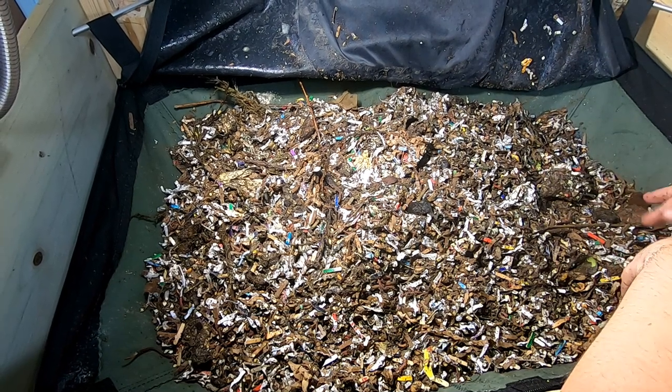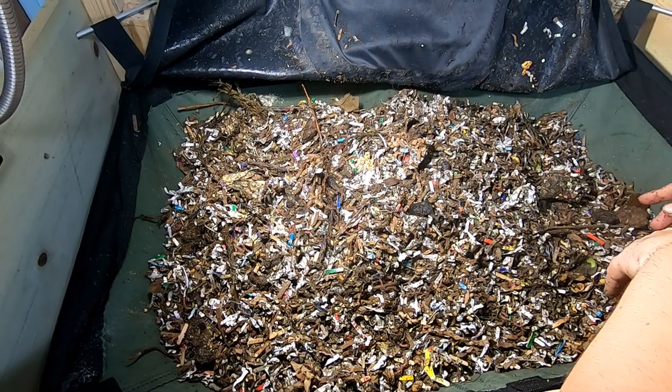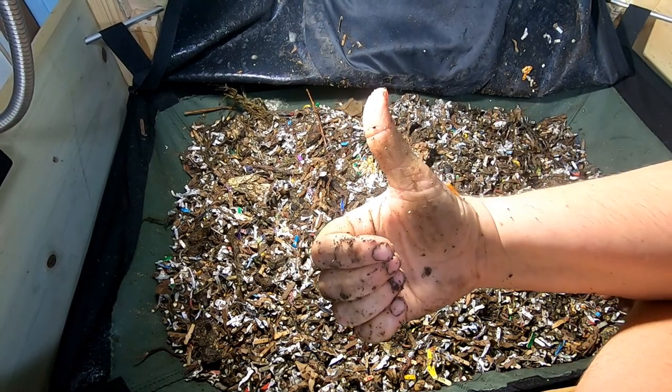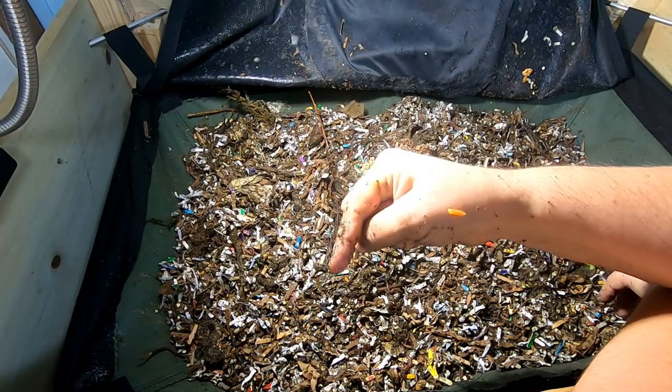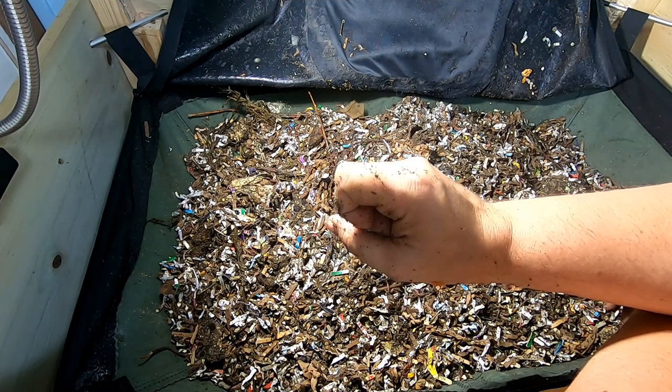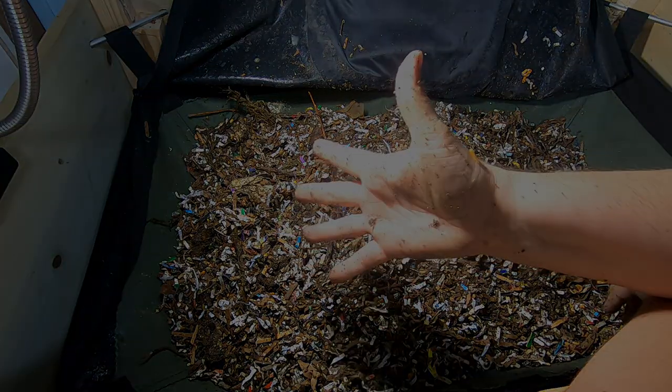That is all for the Vermibag Little Mammoth with the African Nightcrawlers. If you like the video, give it a muddy thumbs up. If you're not a member of my worm family, click that subscribe button, and if you want to know what I'm doing when I'm doing it, ring that bell icon. Thanks for hanging out with me and my worms — everybody have a good day!